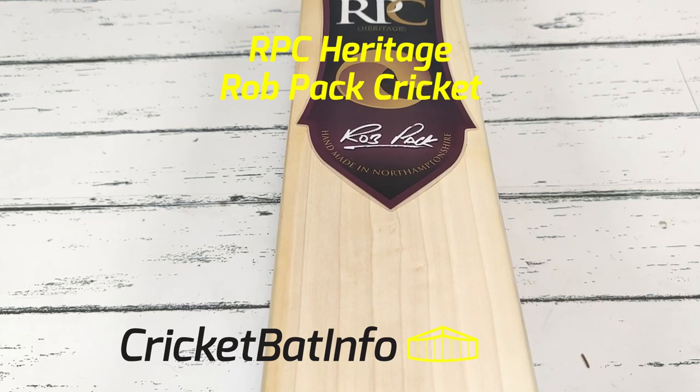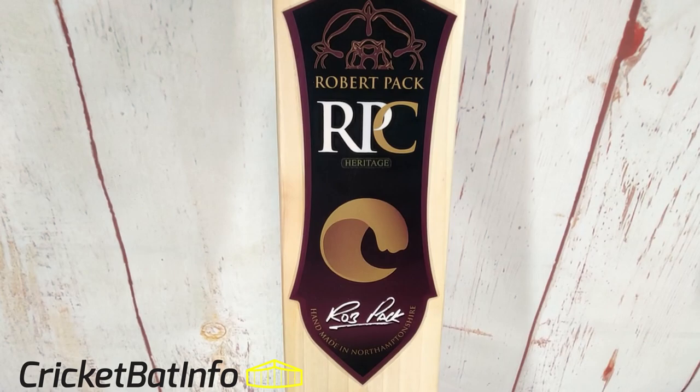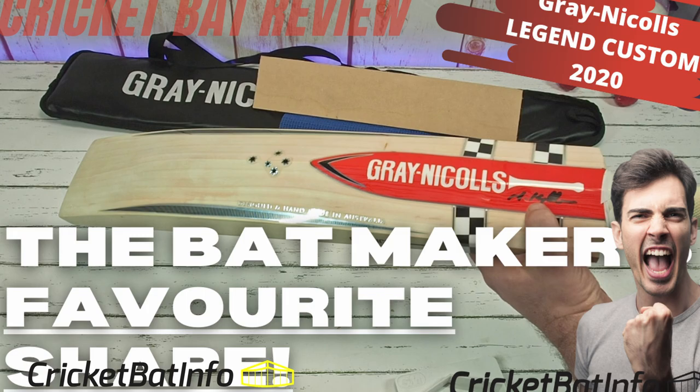Welcome back to the channel everybody. Today we are doing a Robpat Cricket Heritage Bat sent in by David in Tasmania. Thank you very much to David, long time viewer and patron of the channel. He supplied many bats that you would have seen reviewed, including that amazing custom legend that I did last month. If you haven't seen that, I do recommend you go and have a look at that one.